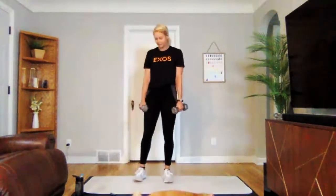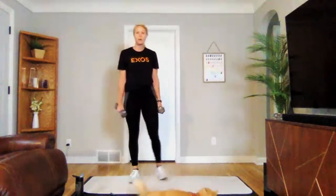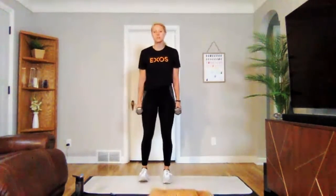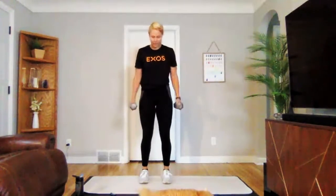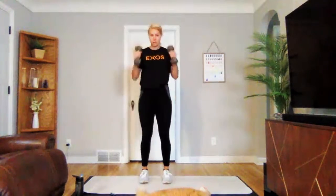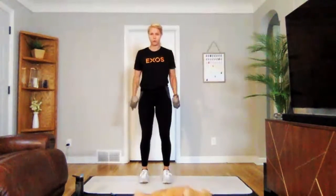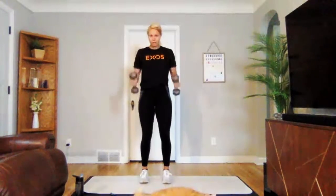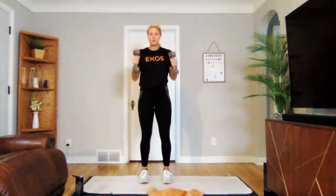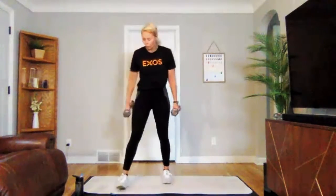Going into our hammer curls. Set your weights down for a second if you need to shake it off. Three, two, one — we're on hammer curls. No swinging here. If you want to go a little slower on the way down, really focus on that negative portion of each rep. Three, two, one.